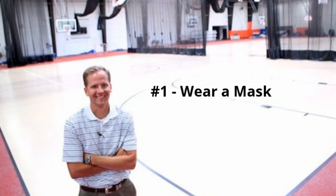Number one, please make sure you have protective equipment to cover your nose and mouth — also known as a mask. I'll go through in a second to basically explain where you will need to be wearing your mask at all times.